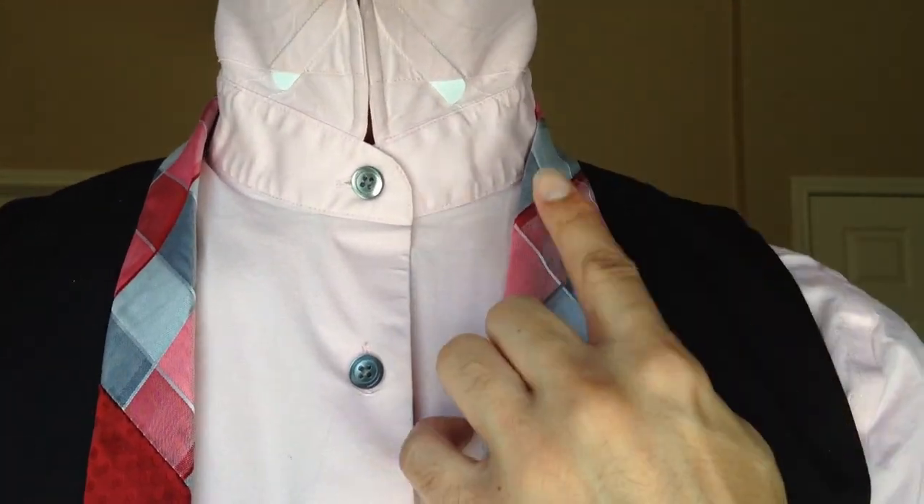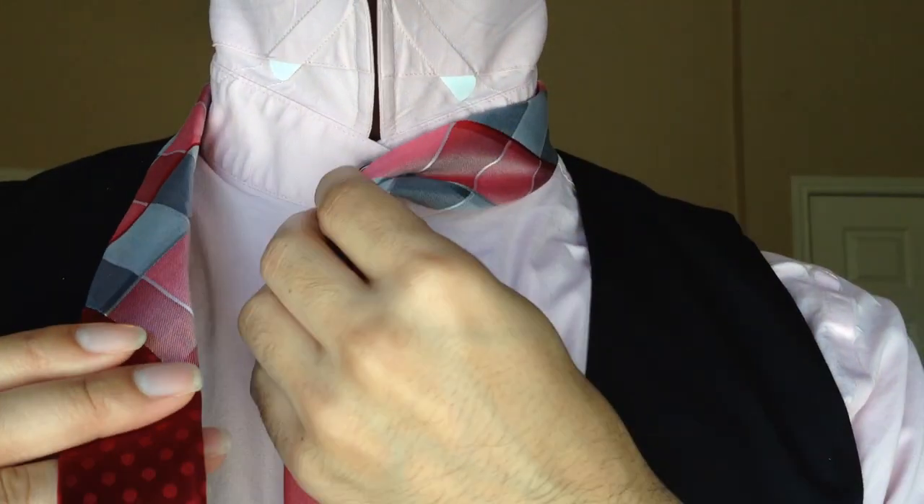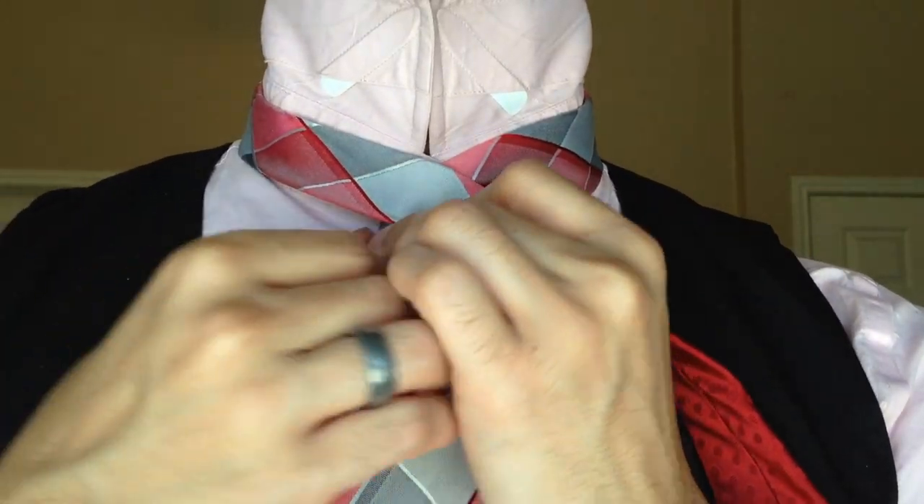I'm going to start by creating my power crease here in the middle, same way I always do. I'm just going to pull it to the center and bring the tail over the blade, just like so.